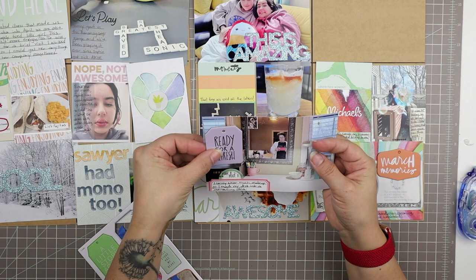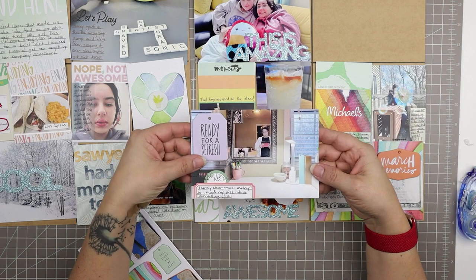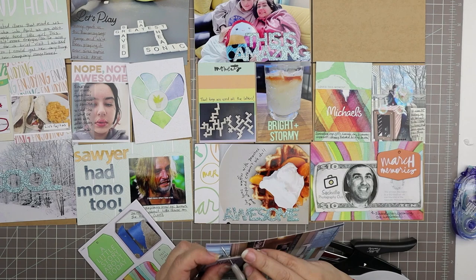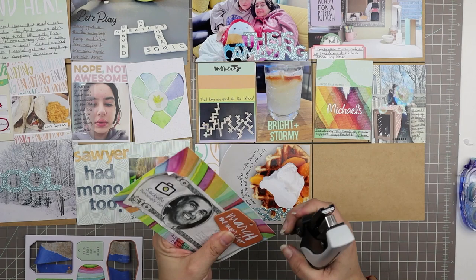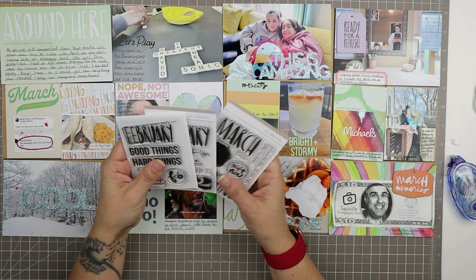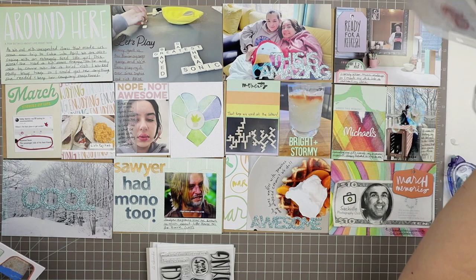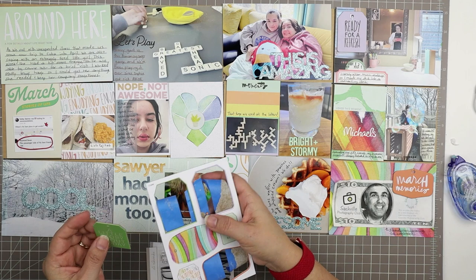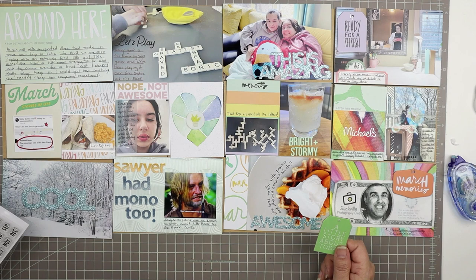We're coming to the end of my first session — I scrapped this whole page over two different sessions. Before taking a break I want to use some chipboard pieces: a purple 'ready for a refresh' (since I refreshed my makeup table into a desk) and one that says 'March memories.' I'm attaching both with my tiny attacher, using vertical staples. I'm also thinking I'll do a bit more embellishing, looking at stamps on hand. I see a chipboard piece that reminds me I want to tell a special story that I haven't made room for yet.